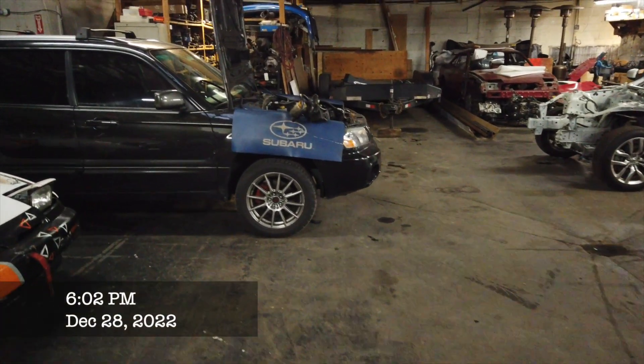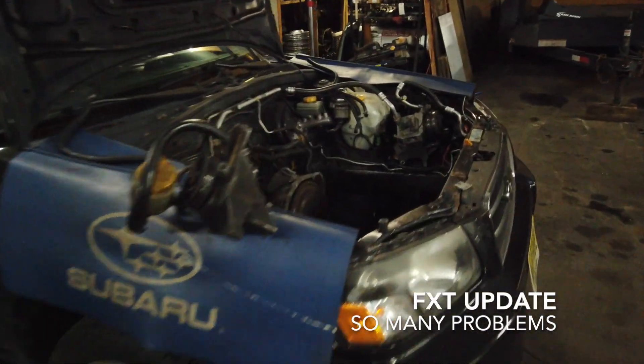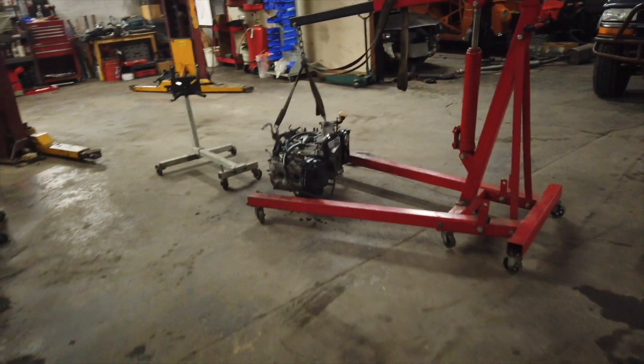Take two. So the Forester in for a long block is quite a nightmare. It's an automatic — not that you can see in there right now — but we've been running into a lot of problems with this thing.